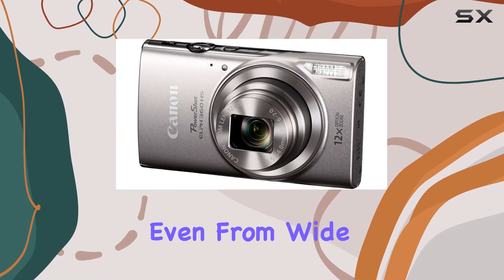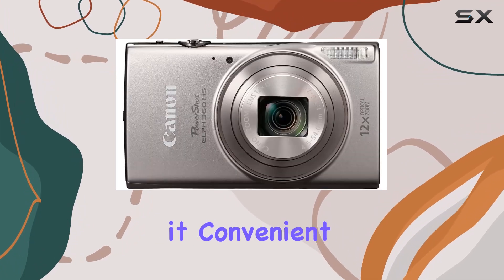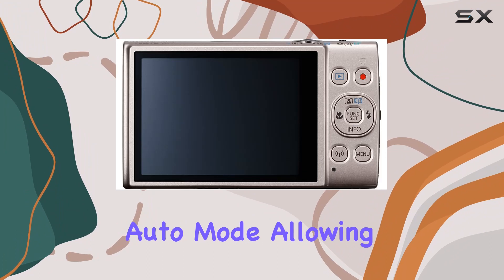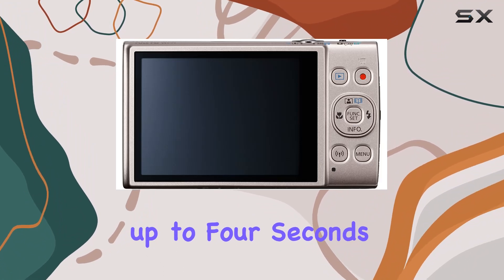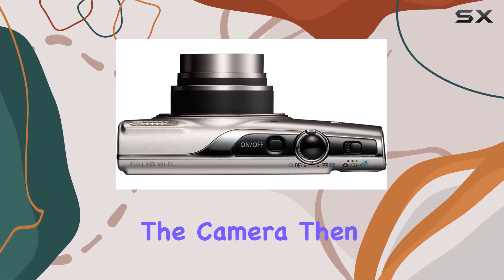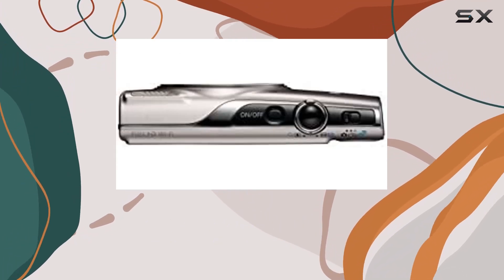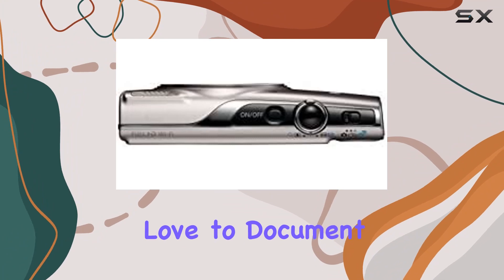The large 3.0 inch LCD provides easy viewing even from wide angles, making it convenient for framing your shots. One standout feature is the Hybrid Auto mode, allowing you to record up to four seconds of video before each image capture. The camera then automatically combines these clips and stills into a quick video recap of your day.